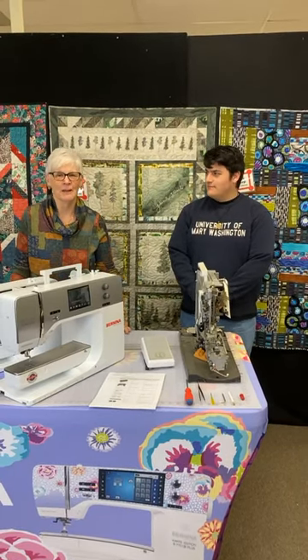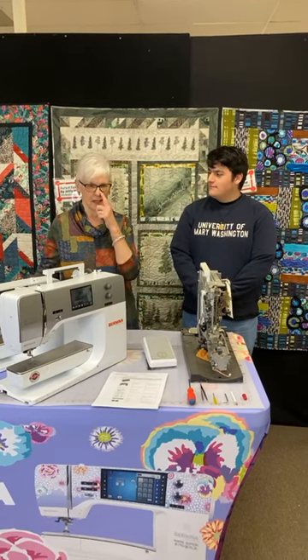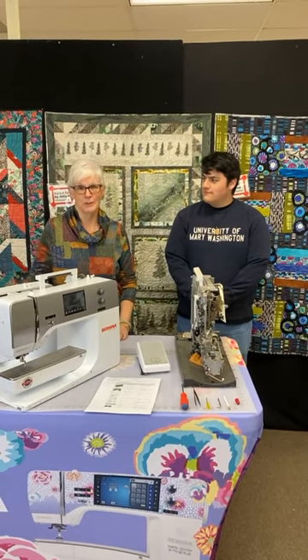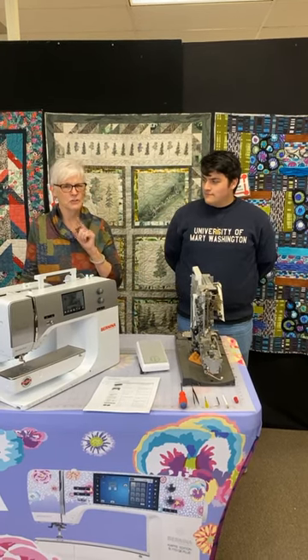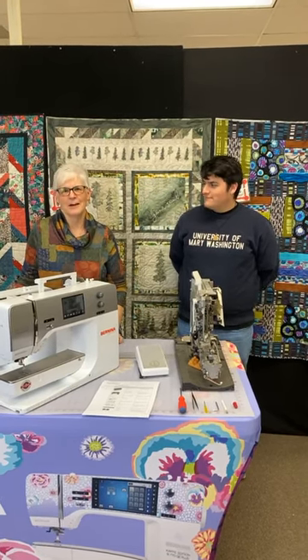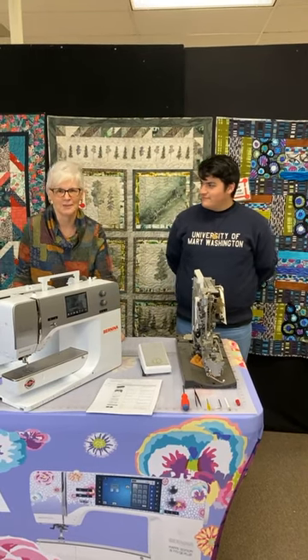Good morning. We're live today from Artistic Artifacts. I'm Chris Venn and I'm standing in for Judy Gula, who's hopefully on her way home from India. We heard there was a flight delay and she should be back for next week's Facebook Live, but I imagine she might be signing in from wherever she's waiting for her next flight. So good morning, good evening, Judy. We'll see you in a few days.